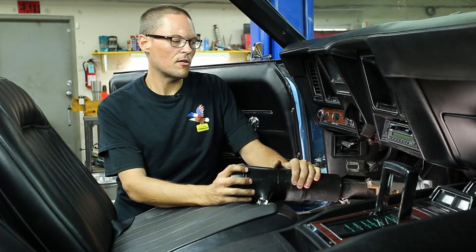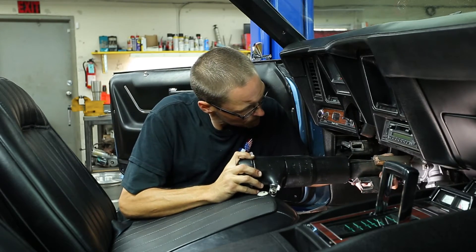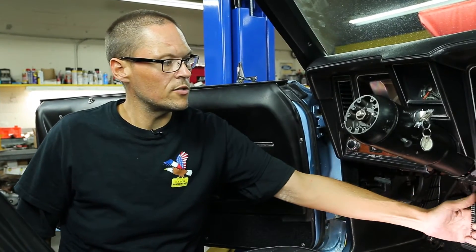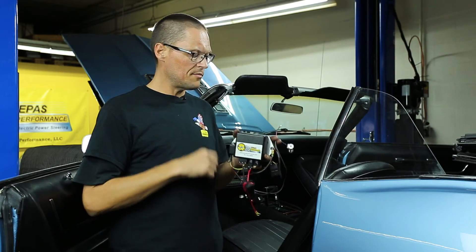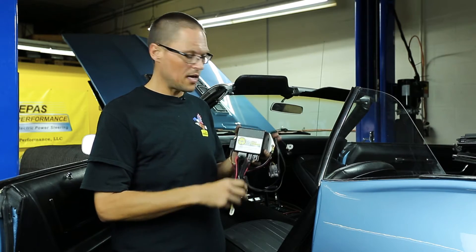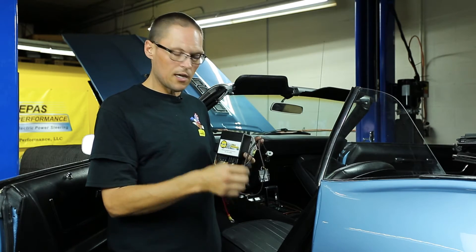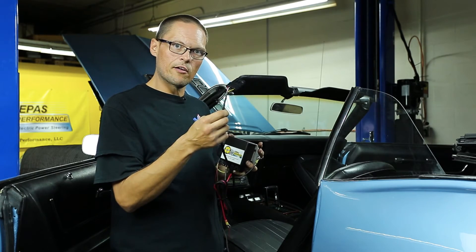Now it's time to reinstall the steering column with the electric motor on it. Now that the steering column is installed, the nuts are tightened, the firewall plate is tightened, and the bearing in the firewall plate is tightened, we'll need to reinstall all the wires for the steering column. Now it is time to install the ePass control module. It consists of a battery positive cable, ignition hot cable, potentiometer for steering feedback, and torque sensing wiring harness.